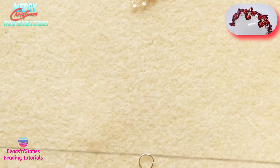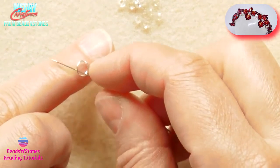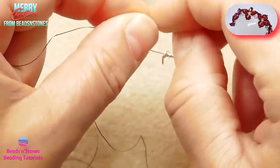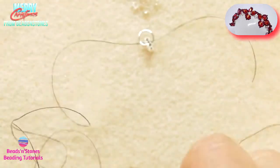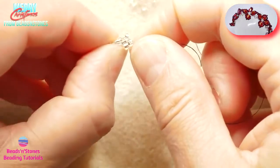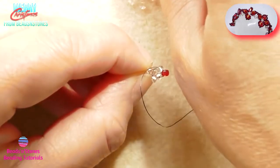Let's start our first double right angle weave unit where we also include the closed ring for the clasp. So we pick up 4 8/0's and close the ring. Now we move the thread up the next bead after the knot and we add 4 seed beads in between 2 consecutive beads from the base circle.